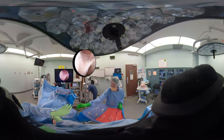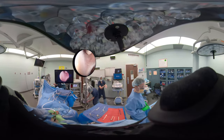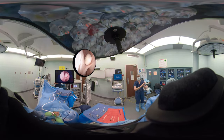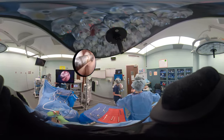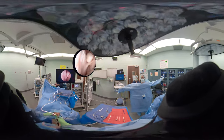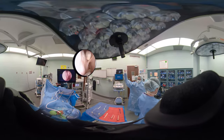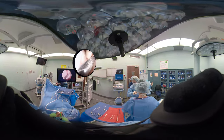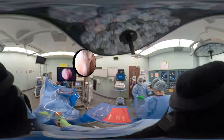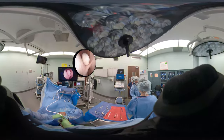Now we're looking with the scope lateral at that loose body, but we can't really reach it from that aspect. We've made the medial portal and we're probing in that area, but you can see we're having difficulty — to get the loose body out we need the working portal directly lateral. We can probe it from medial, but we can't remove the loose body unless we switch the scope to the medial portal, making that the scope portal instead of the working portal.